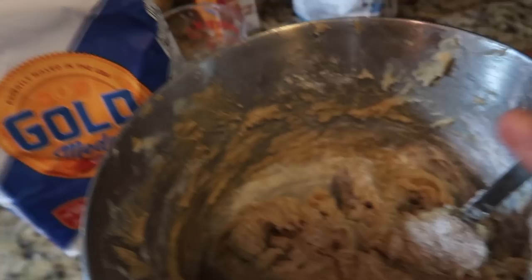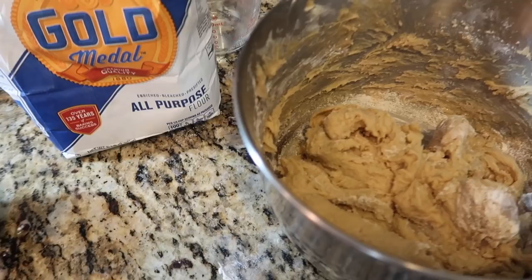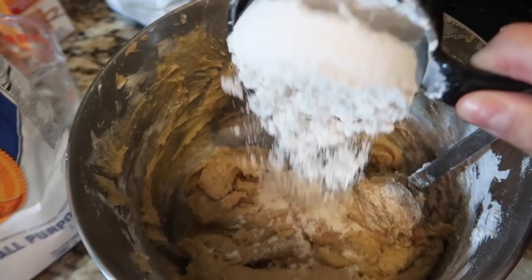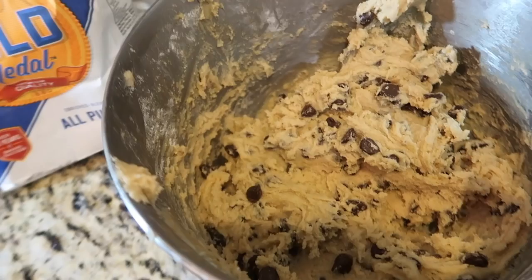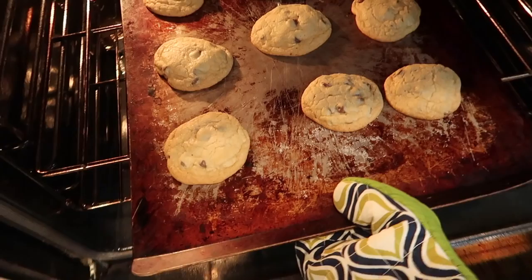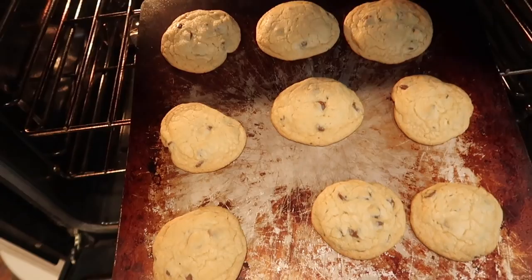Okay, I'm redoing the cookies since they completely screwed up. This time I'm doing all-purpose flour like the recipe suggested, like I did last year when they were so amazing — instead of getting creative with oat flour. Already the consistency is so much better! I'm ready to put these babies on the pan. I also spaced them out a little further apart since last time they all smushed together.